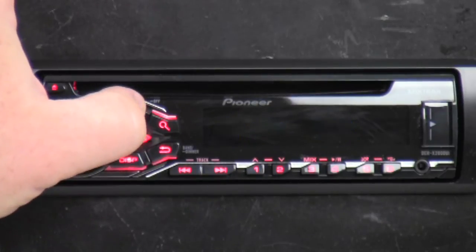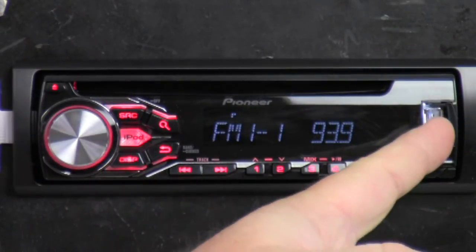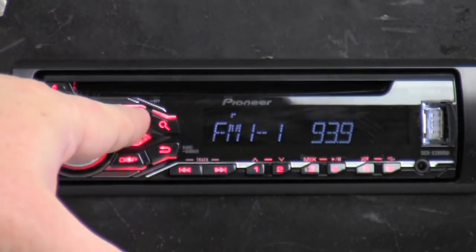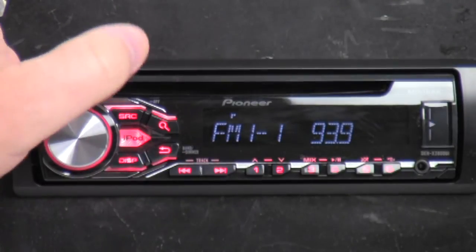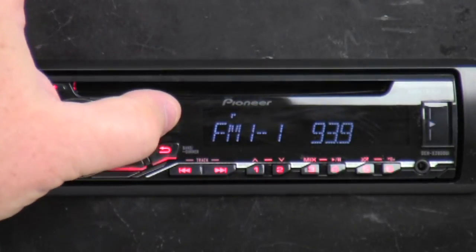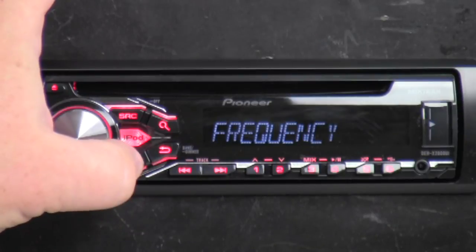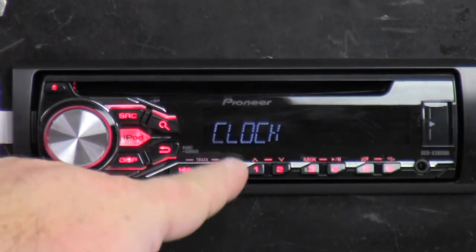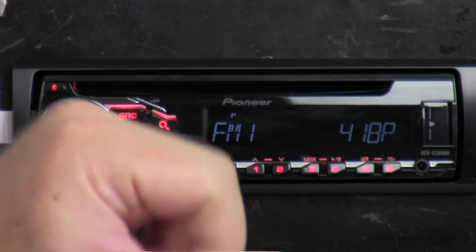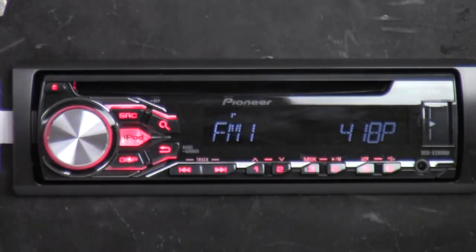Let's get source — we got radio, auxiliary, and back to radio again. There's nothing plugged into the USB or the CD player, so currently the only thing is AUX input and radio source. If we hit the magnifying glass, nothing happens on the tuner section. If we hit display, we get clock, frequency, and back to clock again. So whatever you want to see — if you want the frequency it will show that, if you want the clock it shows the time. If you make any change, it should go back to the time.